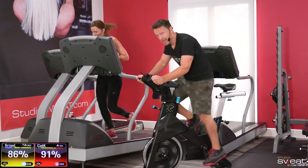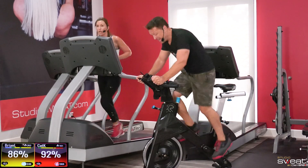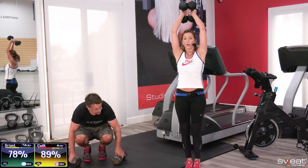Minute eight on the bike — you've still got about 20 seconds. We'll be seated, and I want you to push. Two, three, as low as you can.